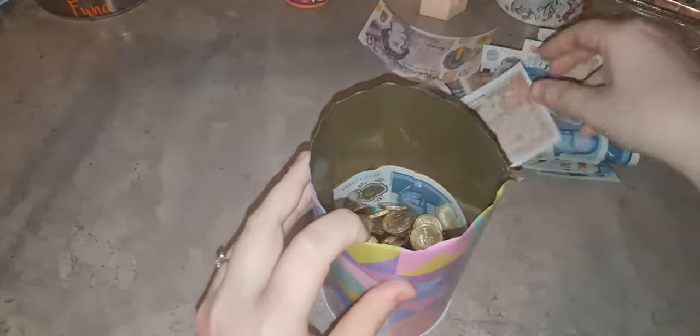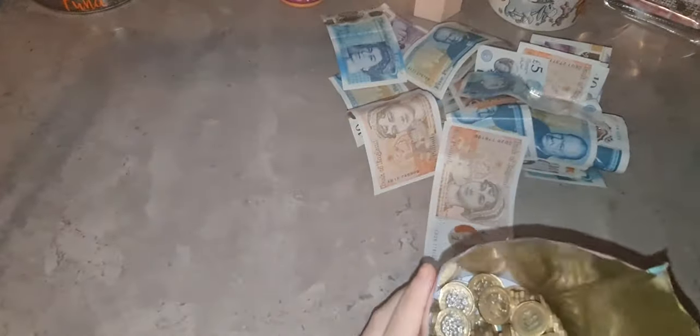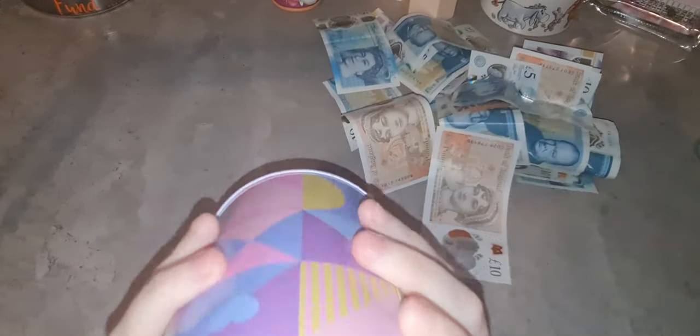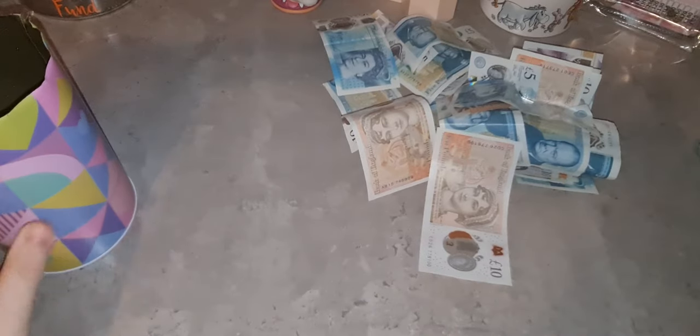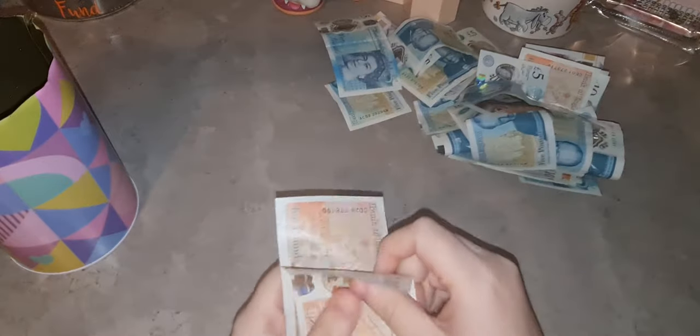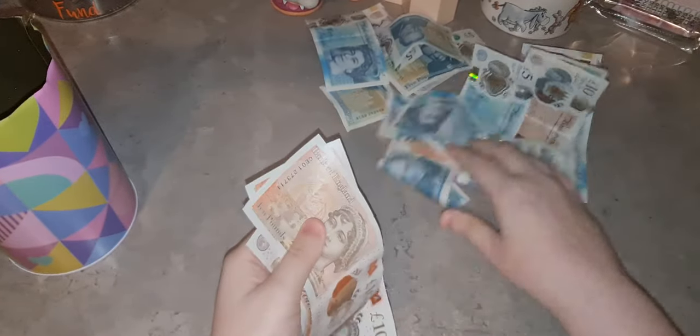I'm just going to take all the notes out. I'm happy with these notes because they don't seem to have stayed in the folded position. Elephant in the room - we all know I'm not very good at counting so I've got my calculator with me. Should I do the notes first and then the coins? I think I will.